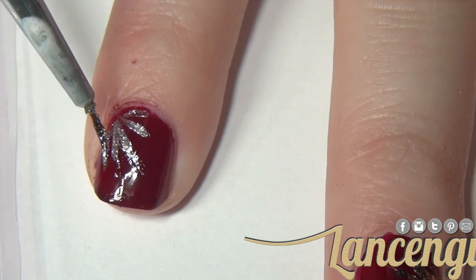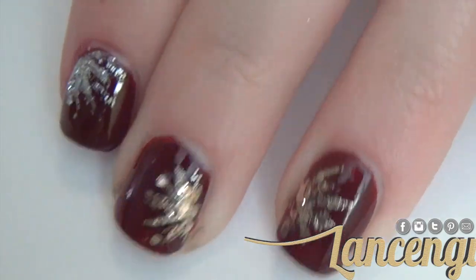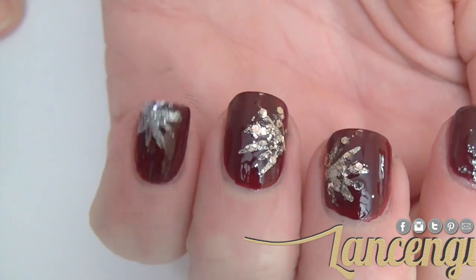Apply a top coat and you're done. Here's what the finished manicure looks like. I think this manicure really shows off how beautiful fireworks can truly be. I hope you want to recreate manicure number one — let's move on to manicure number two.